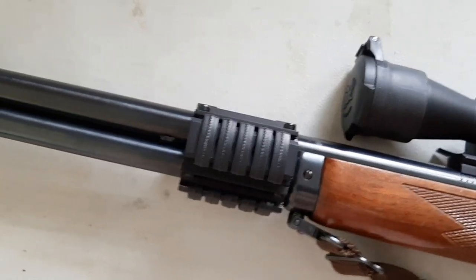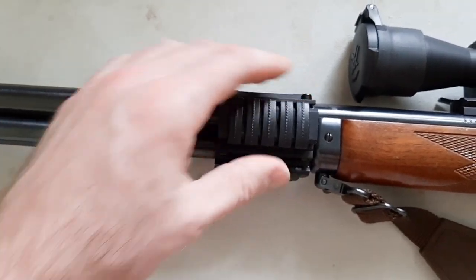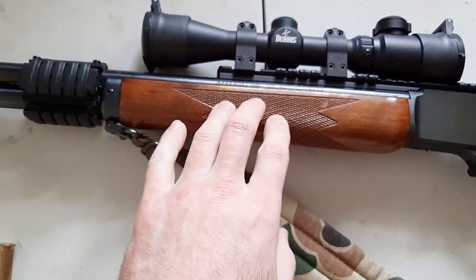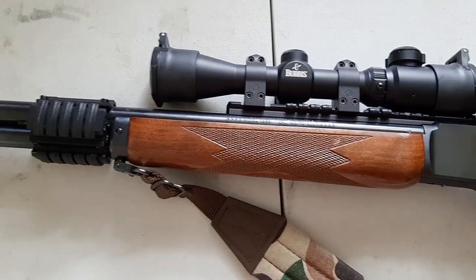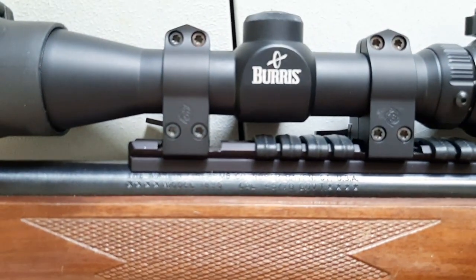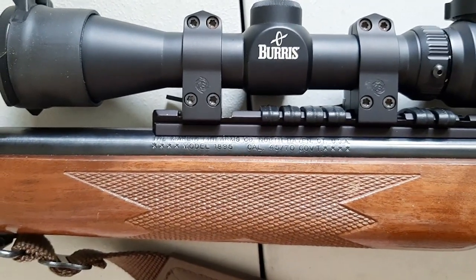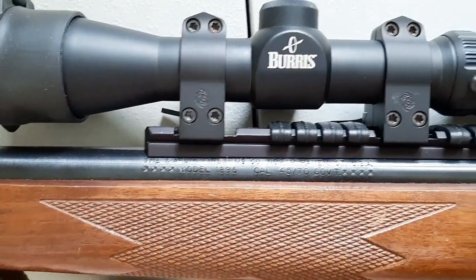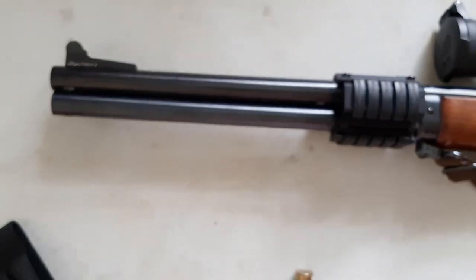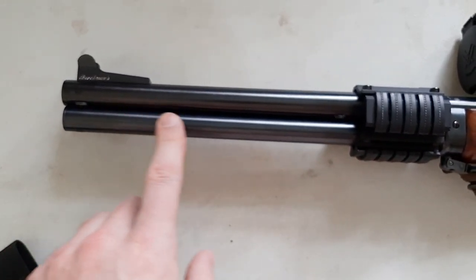I also have this little tri-rail that I installed — I clamped it on and put some red thread locker to hold it in place, but I think I'm going to replace this wooden forend and rail with just a full-length M-lock rail. This is a JM-stamped Marlin 1895 — it was my first rifle that I ever owned, a gift from my father when I turned 16. You can see the JM stamp right there, so this is an original Marlin.